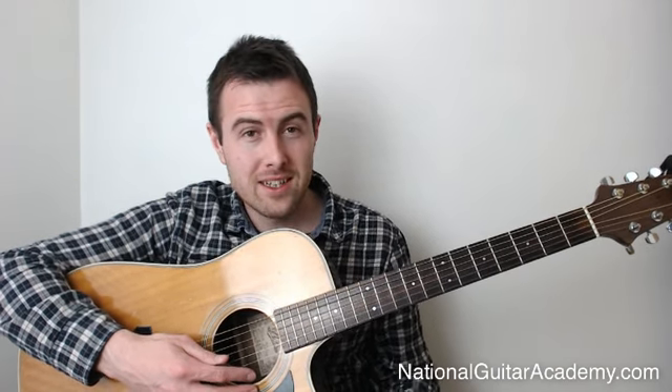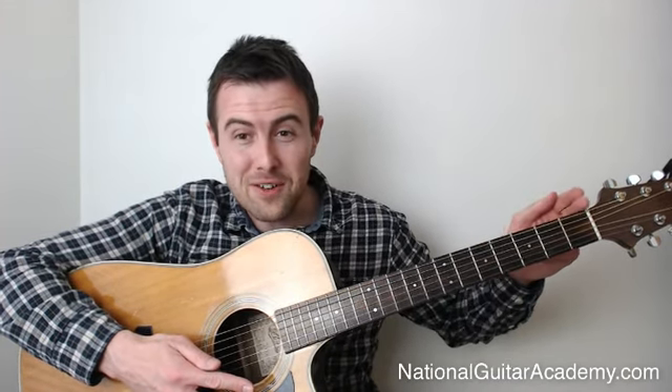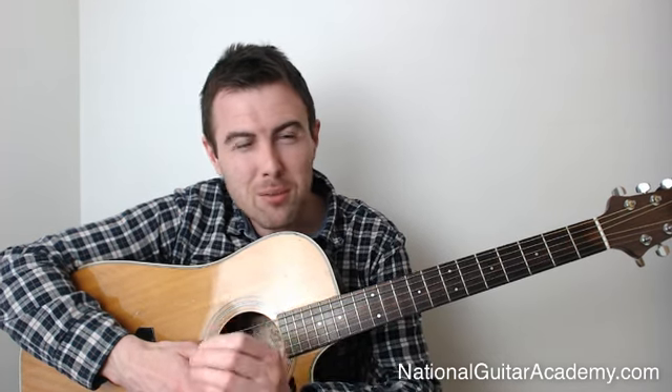Bar chords are one of those things that represent a real barrier for people when they're learning the guitar. They learn open chords and generally if you practice enough, most people make quite good progress, but then they reach a point where they get fed up playing everything between the first three frets. They want to start playing further up the neck and get used to everything the guitar can offer. It's probably the biggest hurdle that any guitarist faces, and it just feels so difficult when you first start doing it.